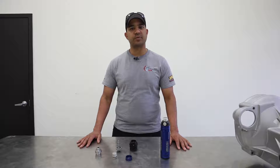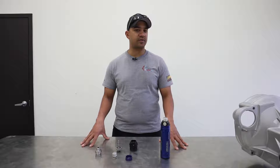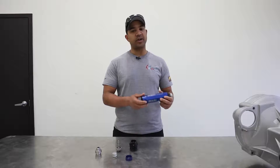Hey everybody, Brian Heiss from Olsen Motorsports here again with a quick little video on some JRZ stuff. Here we have the RS Pro canister — a very tried and true design.